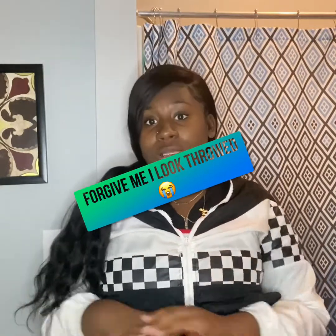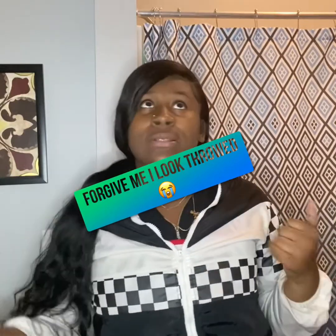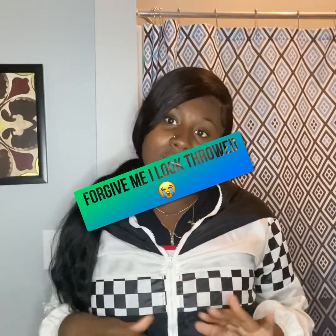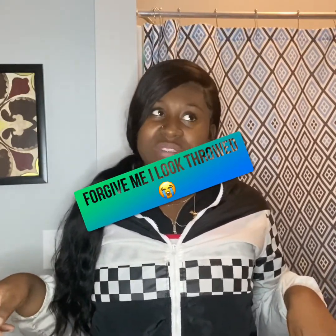Now I don't have no experience with makeup, like doing it on my own. I've got my makeup done maybe twice, three times at the most — prom, graduation, and my birthday. I don't remember, it was one of them though.